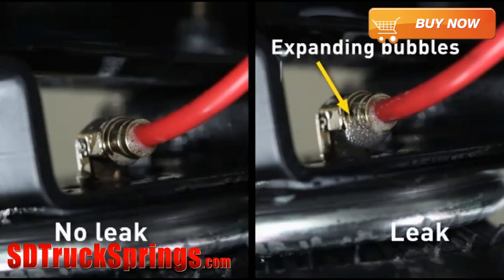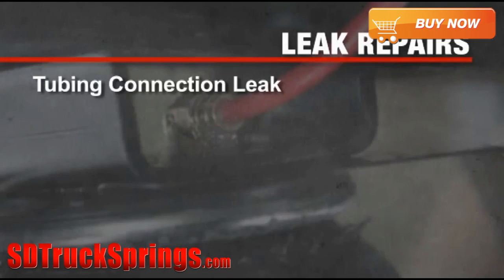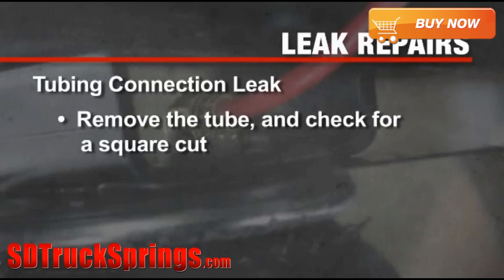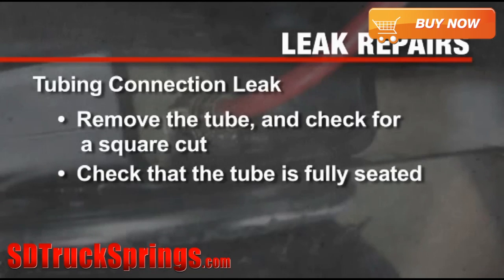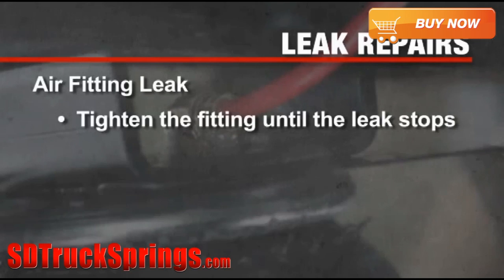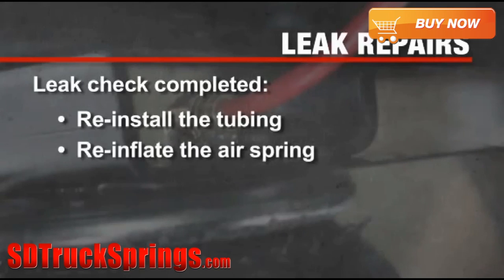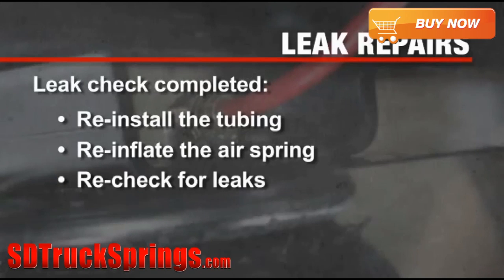If you find a leak, let the pressure out of the line before making repairs. If the leak is at a tubing connection, check that you have a square cut and that the tube is fully inserted into the fitting. If you find a leak where the air fitting screws into the spring, just screw the fitting into the air spring until the leak stops. Reinstall the tubing, re-inflate the air springs, and check for leaks like before.